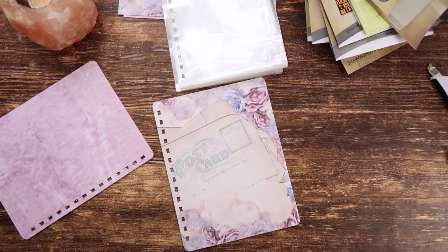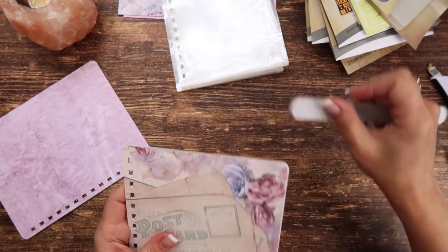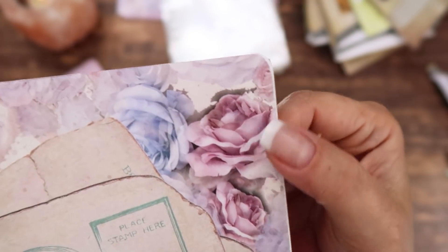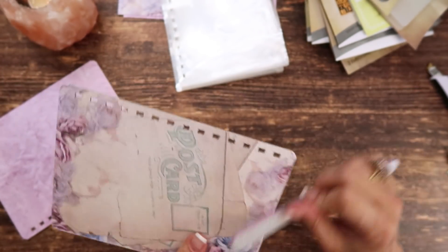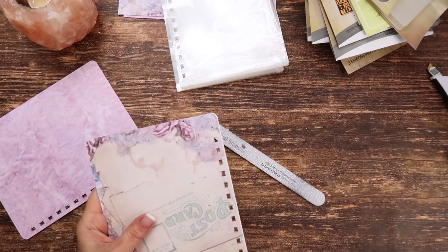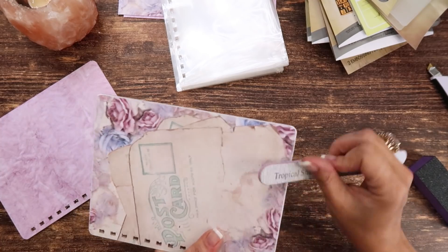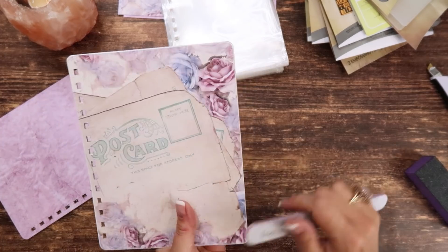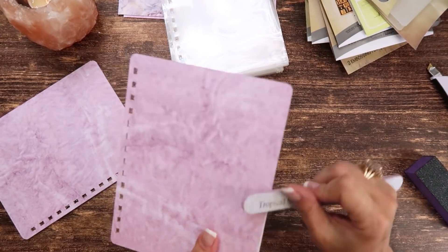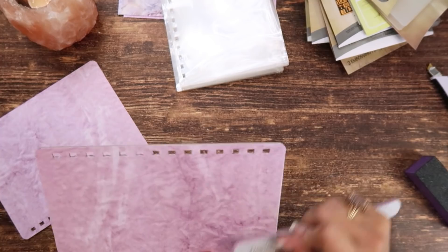Then I'm going to move on and take a regular nail file — this is a 180 grit — and just file the edges of the covers. You can see this one hasn't been filed yet and this one has — it just smooths out the edge a little bit. If you trimmed kind of wonky you can smooth it out with a regular file or a buffer. If you have one of those fancy Prima distress tools they don't sell anymore, that does the same thing. I'll do this to both front and back corners of both covers.